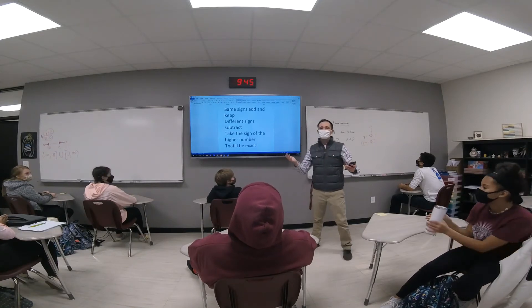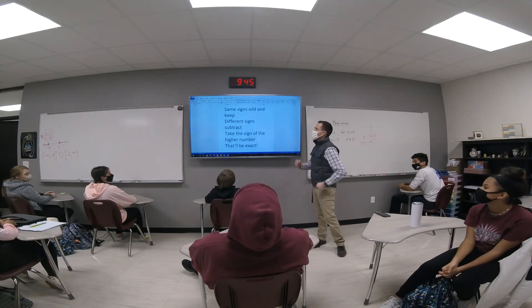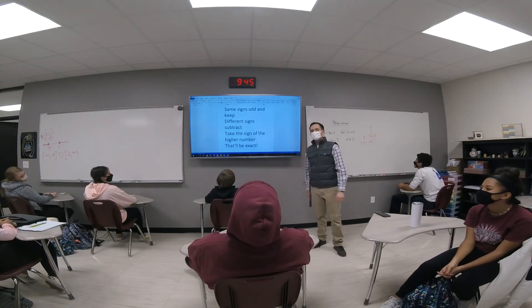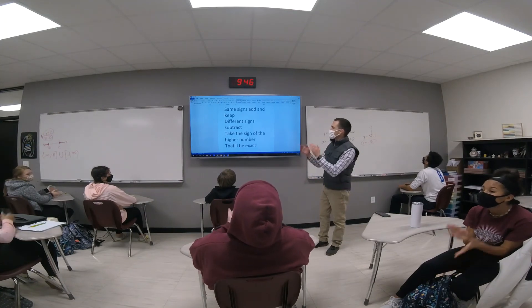Good job guys. Here we go, sing it again. Same signs adding, keep. Different signs, subtract. Take the sign of the higher number — that'll be exact.